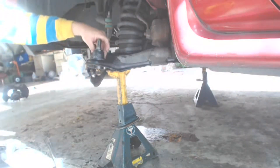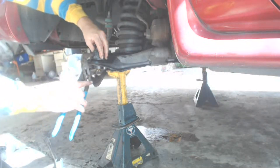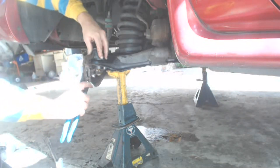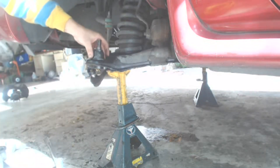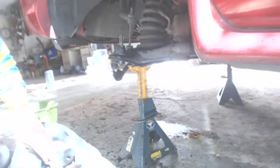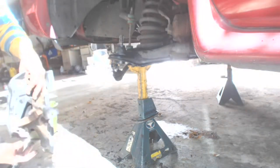After you get the ball joint in, the next task is to seat the boot. Use your fingers to seat three sides — the fourth side will not go on with finger pressure. The best way to do that is with a medium pair of channel locks; just pull down lightly on the front. Under no circumstances try to use a hammer to push it in — if you do, you'll cut your boot.